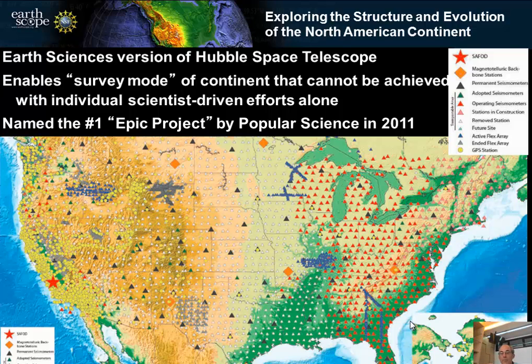It was a lot of bang for the buck — there was a lot coming from the investment. It was both practical and allowed for exploration. This map shows the distribution of the stations. There are three main observatories for EarthScope. The first is the Plate Boundary Observatory, with continuous GPS receivers and borehole strain meters in western North America mostly.